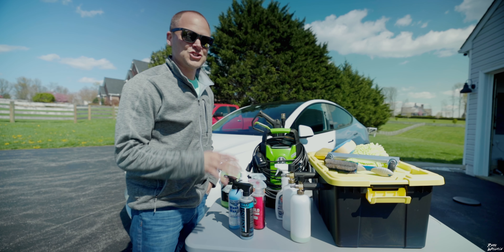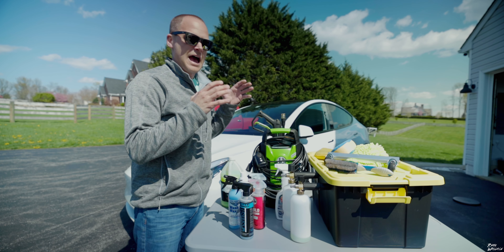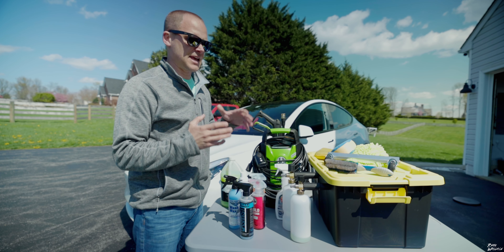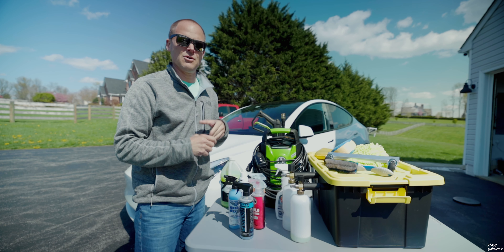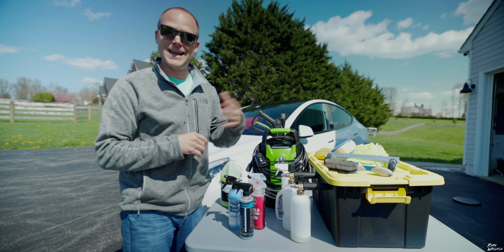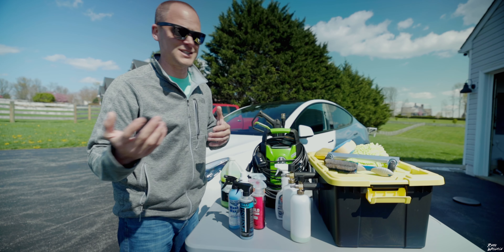Since we've all washed cars before and it's something everybody's probably familiar with, I thought I'd lay this video out by first going over all the products I use and what I've purchased, as well as the process and steps I follow. That way if you don't have an interest in seeing me physically wash the car, you can end the video. And if you want to stick around and see how I wash the car, you're welcome to do that.